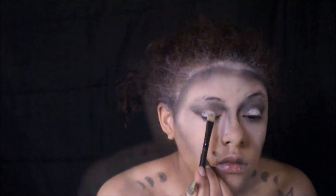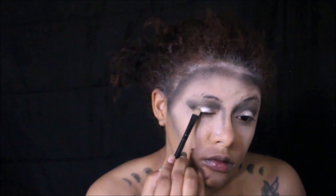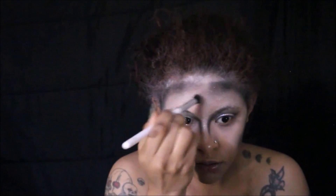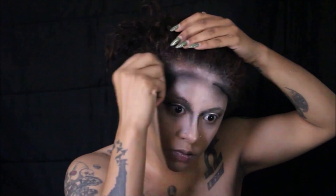Next we're moving on to our eyes. I'm using a glitter primer shadow by NYX, then going in with two pigments. The first one is a holographic glitter pigment in the shade Crystal — it's absolutely beautiful, it looks like a disco ball. Once that is placed, we're going in with the second pigment, a loose pigment by NYX in the shade Diamond.